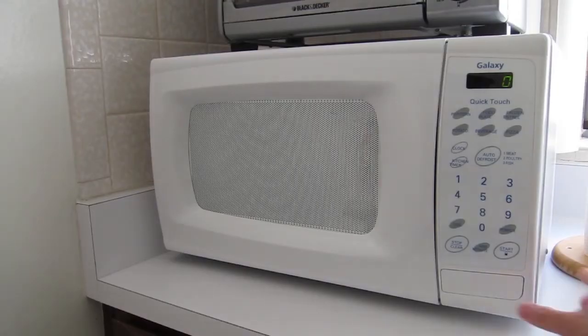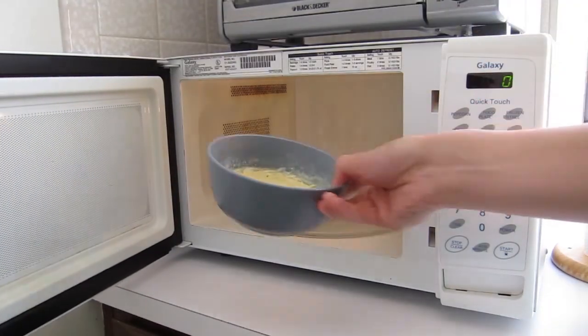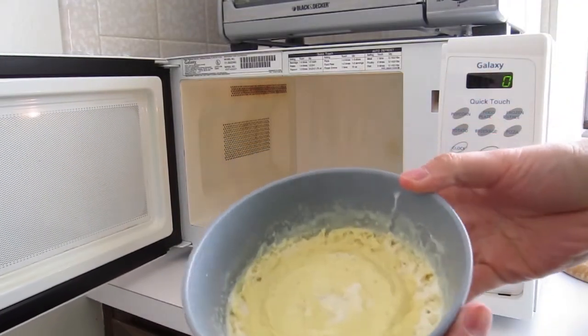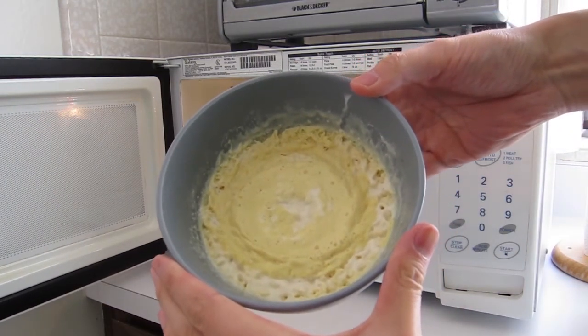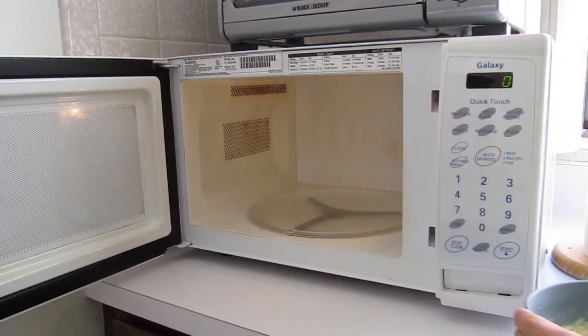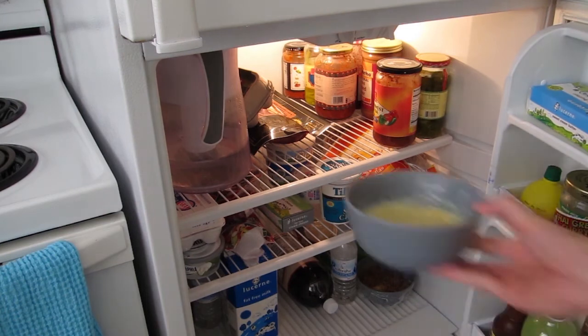After that, you're going to take it out of the microwave. It'll be hot, so be careful. This is how it's going to look like afterwards. What you need to do is let it cool down for at least one hour before eating. You can make this a day ahead or whatever you want to do, as long as you let it cool down for at least an hour.